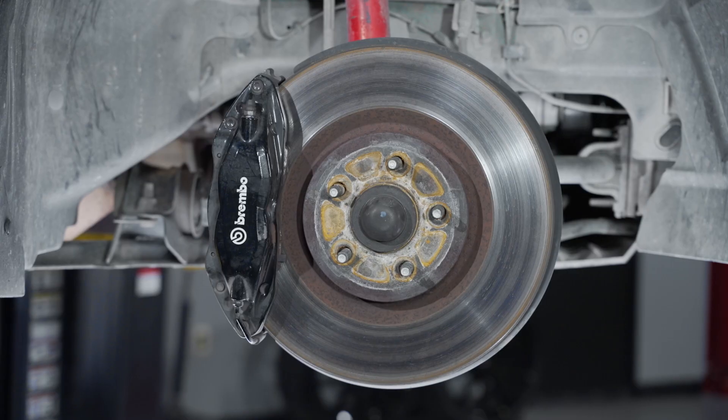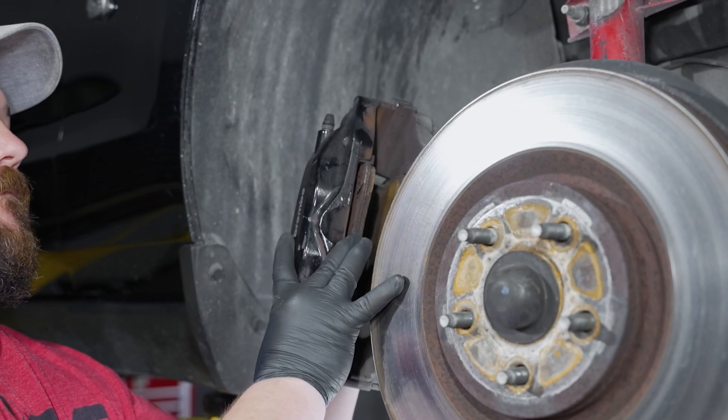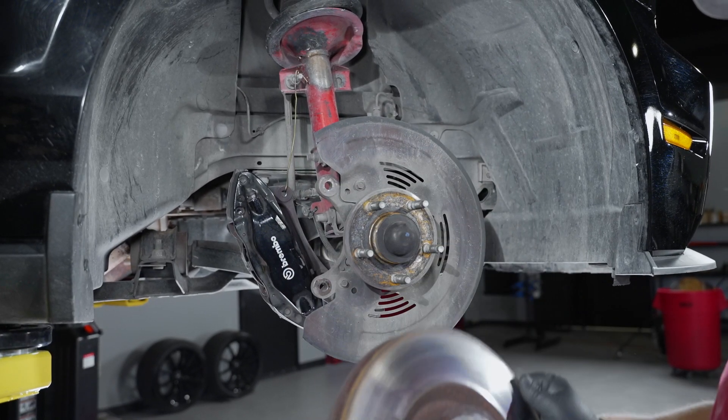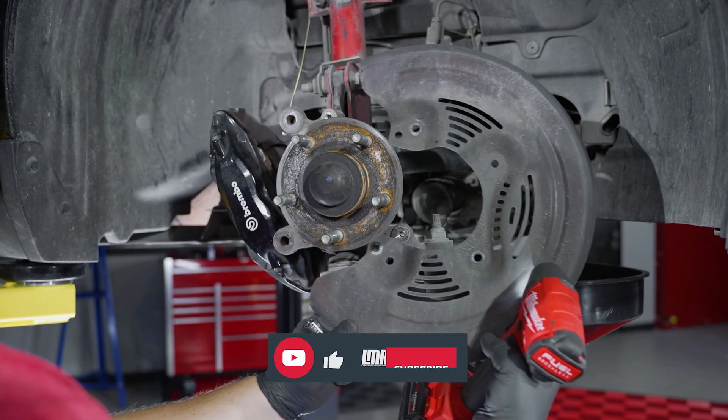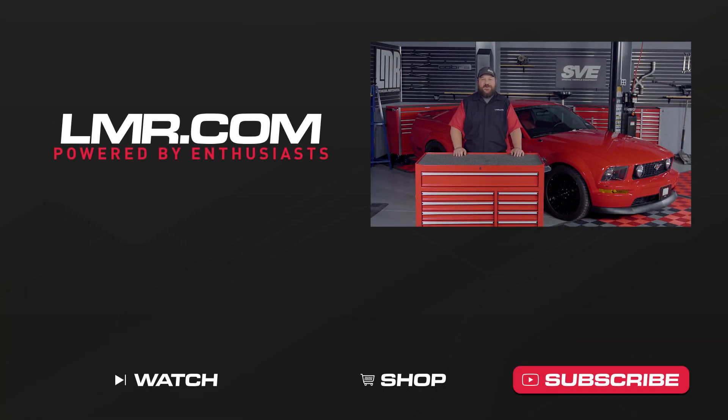All right, everybody. We hope this video has helped you have a better understanding of how to remove and inspect the brake system for your S197 Mustang. Overall, this one should roughly take you about an hour to two hours to complete. If you liked this video, make sure to hit that like button and subscribe to our channel if you have not already. Turn on notifications to keep you up to date with everything we release in the future. As always, keep it here with real Mustang enthusiasts at LMR.com.